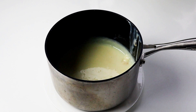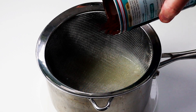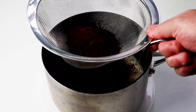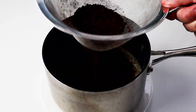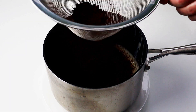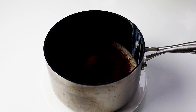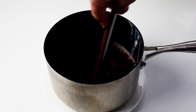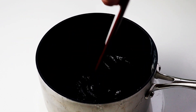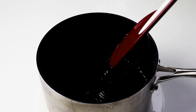Now we're going to the table and start adding in the cocoa powder. I'm going to sieve it so we can get the lumps out, and really what you want to do is add it in three batches. So that'll do for the first one — get the spatula and give that a stir until it's all incorporated with the hot condensed milk. There you go, that's the first batch.